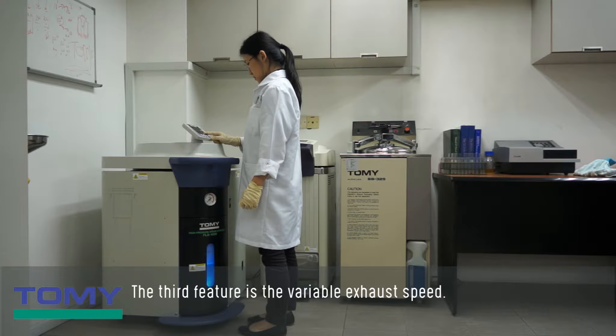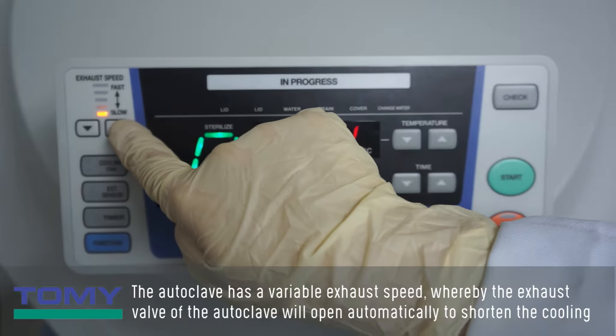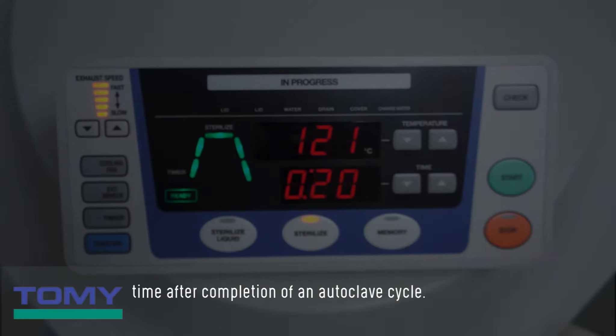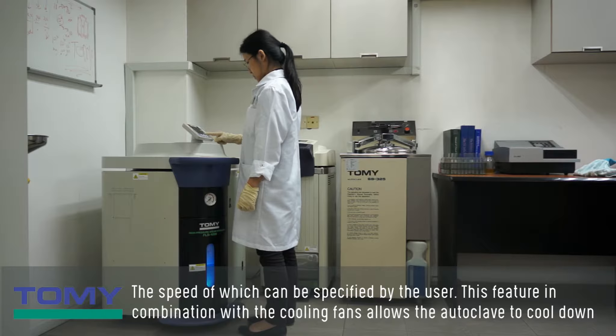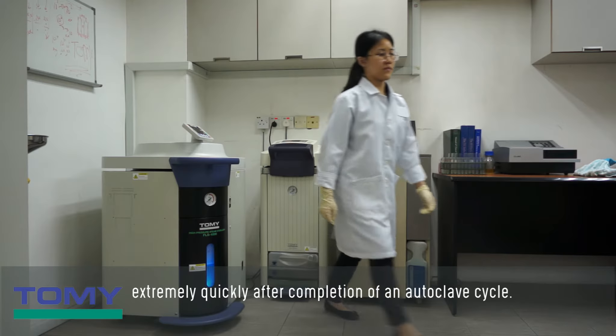The third feature is the variable exhaust speed. The autoclave has a variable exhaust speed, whereby the exhaust valve will open automatically to shorten the cooling time after completion of an autoclave cycle. The speed can be specified by the user. This feature in combination with the cooling fans allows the autoclave to cool down extremely quickly after completion of a cycle.